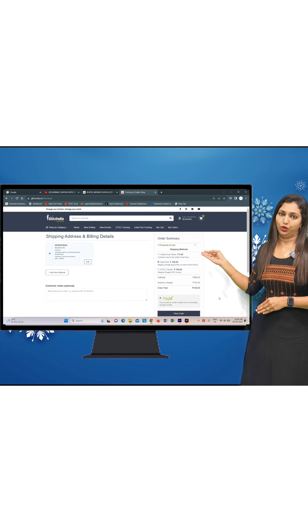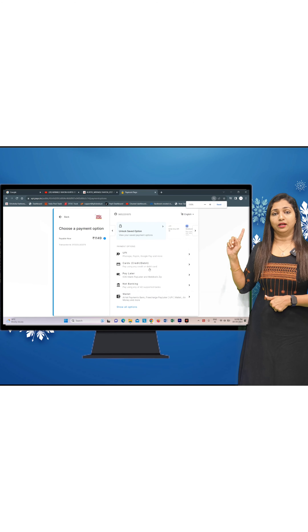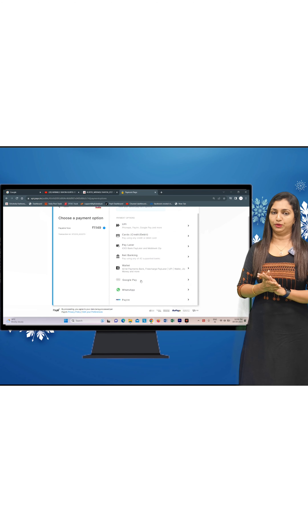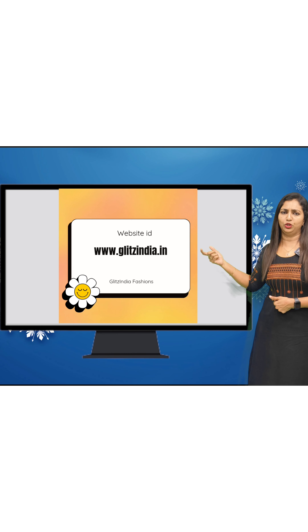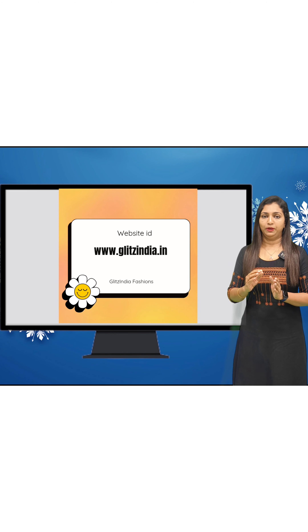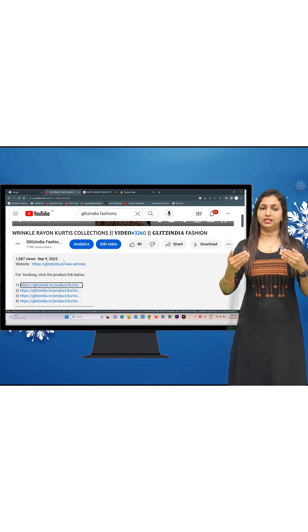Click on the Payment option. You can pay via Google Pay or Credit Payment. Click on Google Pay and check the verification code. You can also click on New Arrivals to browse the latest products.